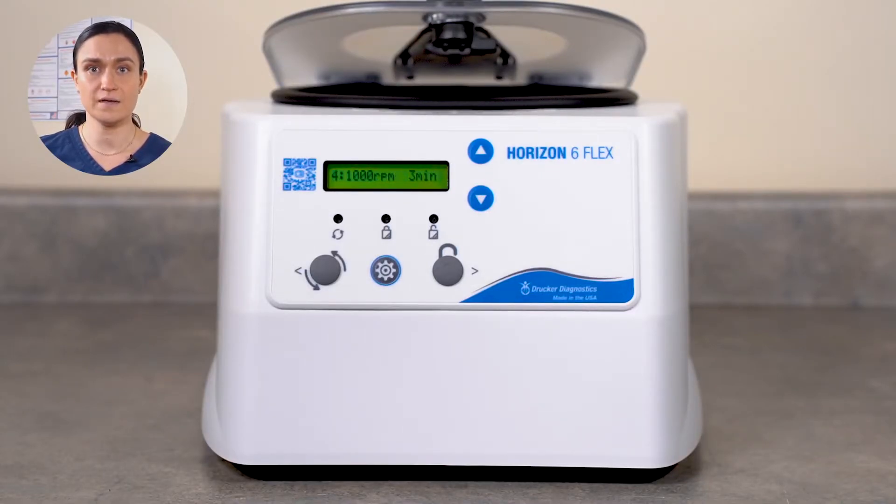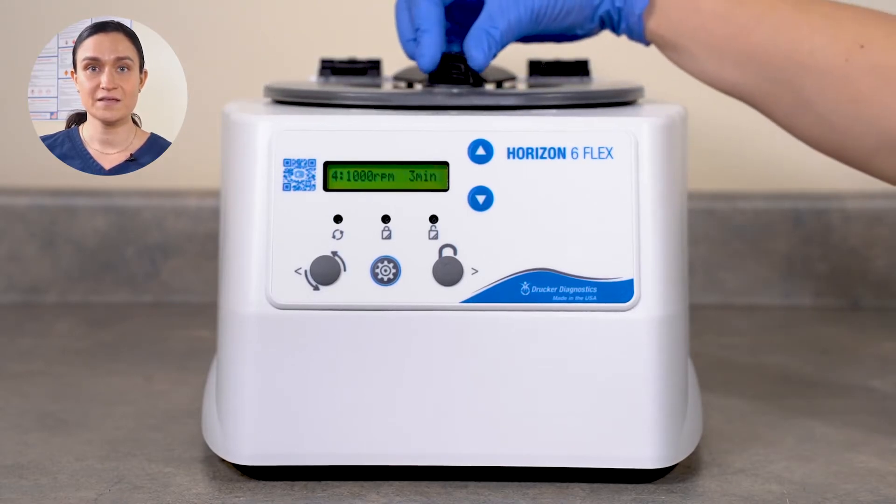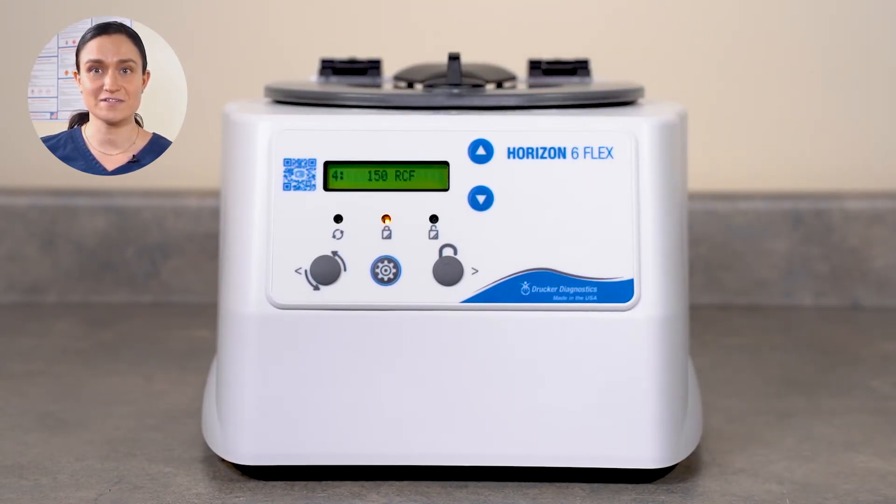If you see Preset Lock On instead, repeat the process until you see Preset Lock Off. Close the lid when finished. Your centrifuge is now back to factory standard operation.